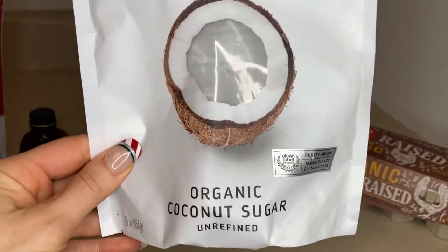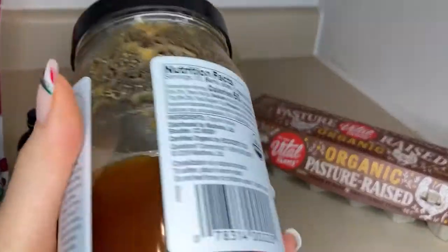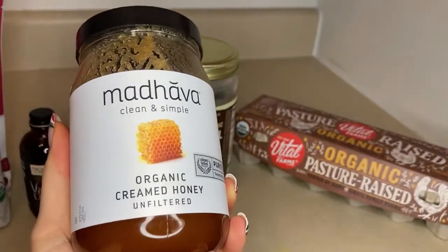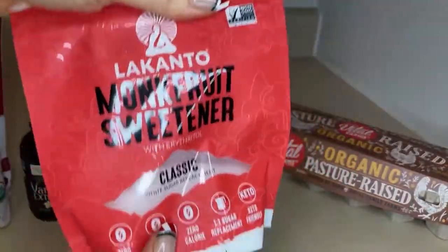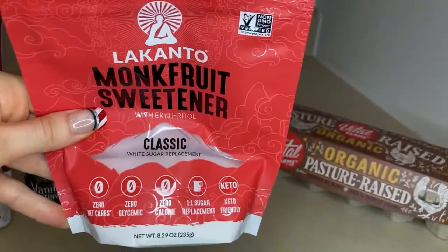If you prefer your granola to taste sweeter, you can add coconut sugar or honey. You could also use Lakanto monk fruit sweetener, which is commonly used in keto recipes — it's sugar-free and has no calories. I personally don't use honey or coconut sugar anymore because sugar just doesn't work for my body. I've noticed that even things like honey and coconut sugar leave me feeling low energy and can cause weight gain, so I don't need anything with added sugar anymore.